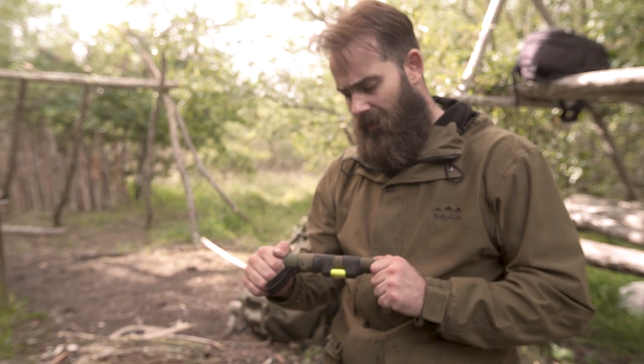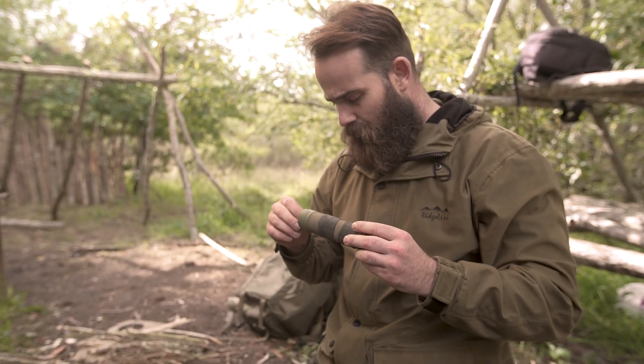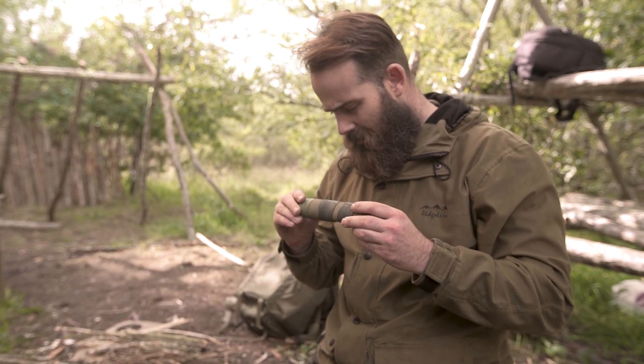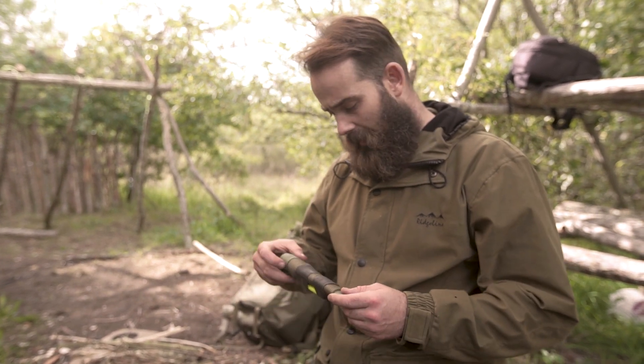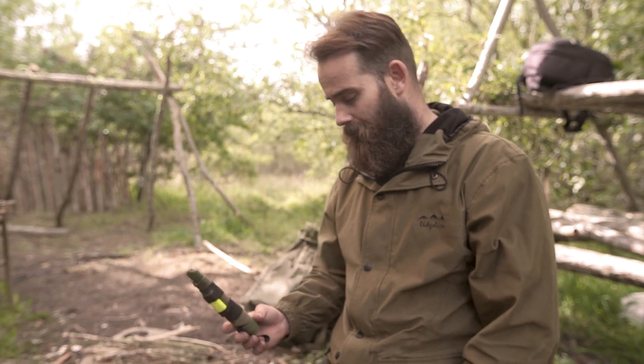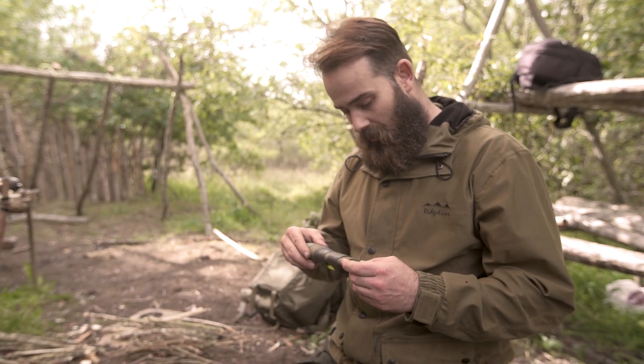It doesn't feel flimsy. The only sort of weak point I could see would be the belt loop — I'm just not sure about the rivets, but you'd need to give it something to break it. In the price range, it's like 50-something quid — about 50 quid — so it's more than half the price of the Mora Garberg. The sheath initially feels pretty good, but time will tell — I'm going to use it for the next few weeks and use and abuse it and see if I can damage this belt loop.